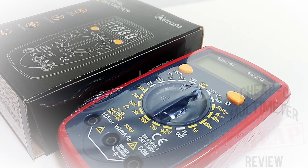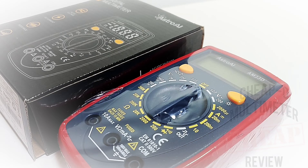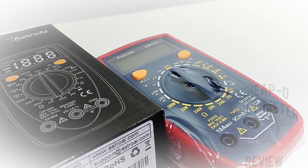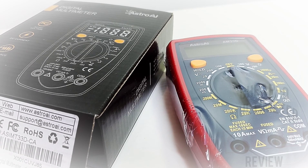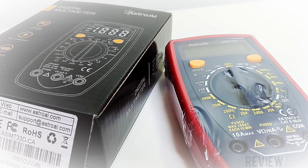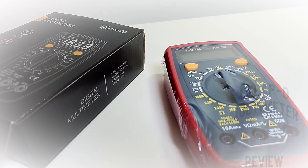Welcome back. Today in the cheapo spotlight: the Astro AI AM33D, for your cheapo pleasure. The AM33D is a popular meter on Amazon with thousands and thousands of likes. Let's see if this thing is as good as it claims to be. I picked this up for 16 bucks Canadian from Amazon.ca — that's around 11-12 bucks US.